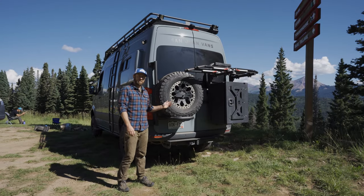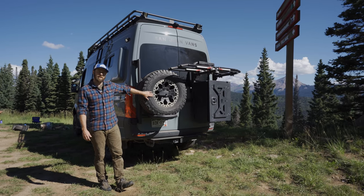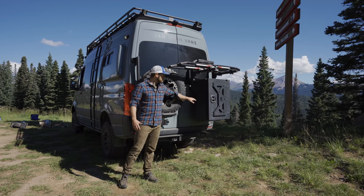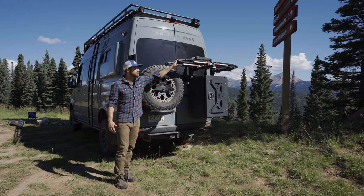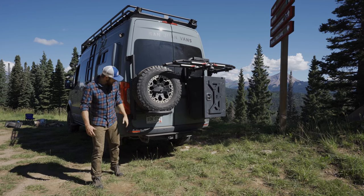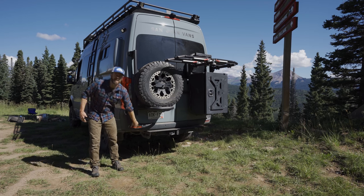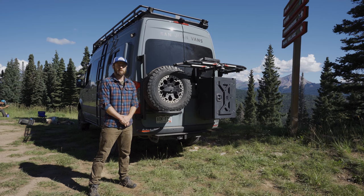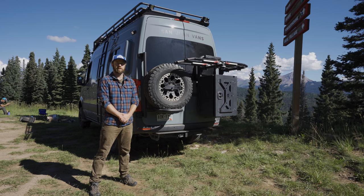On the back of this SJ3 we have kitted the van out with a full setup from Owl Van Engineering. It has their rear tire carrier to bring the spare tire out from under the van, their B2 bike carrier, and on this one it's kitted out with the large cargo box as well as two one-up bike trays so you can put two bikes here that swing away with the back doors. We also added a Flatline Van Company rear step and under the van in the spare tire compartment we added an extra 21-gallon auxiliary fresh water tank, so this van now has 41 gallons of fresh water storage between two different water tanks.